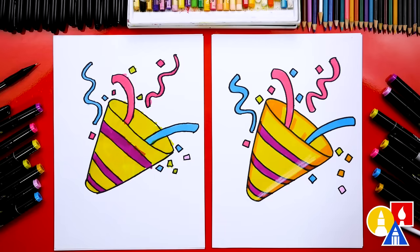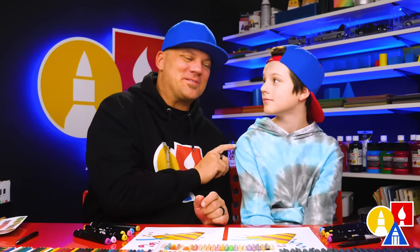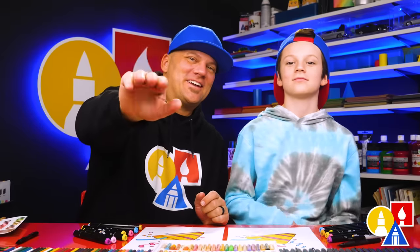We especially love that our two drawings don't look exactly the same — they both turned out awesome. It's okay if your drawings look different too, because the most important thing is to have fun and to practice. Remember to have fun and practice. We'll see you later, art friends. Goodbye!